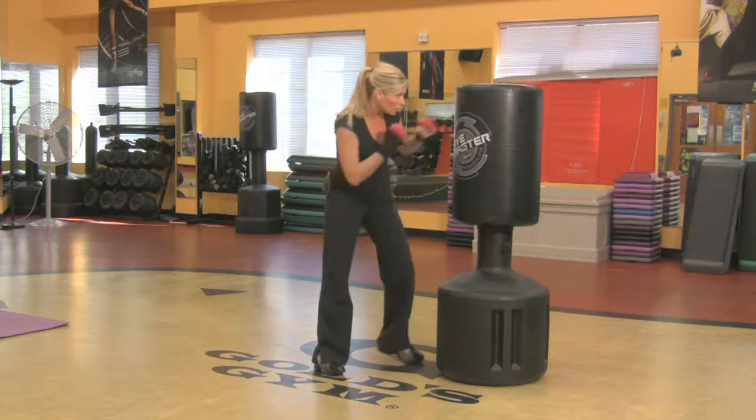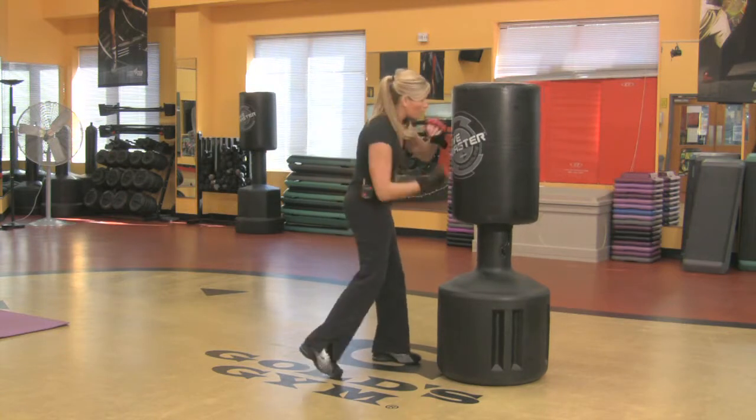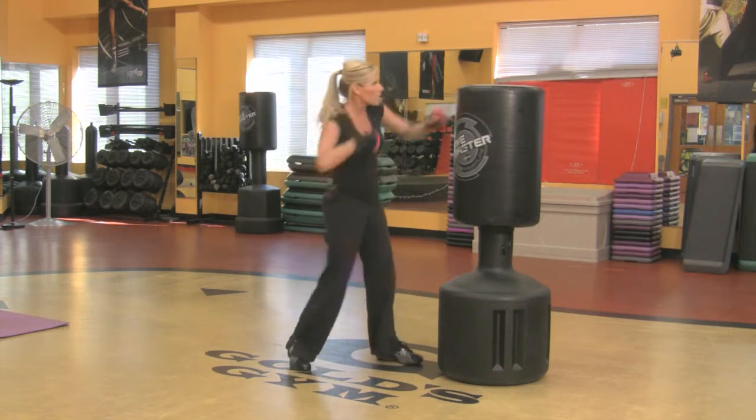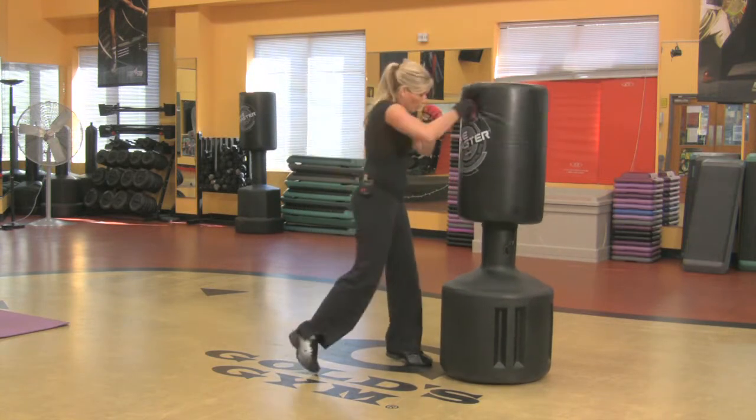So let's try it. Hook, hook, up, up. Hook, hook, up, up. Then you put them all together: jab, cross, hook, hook, up, up. One, two, three, four.